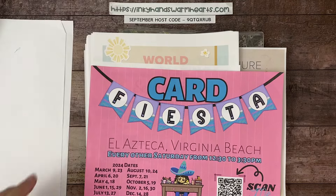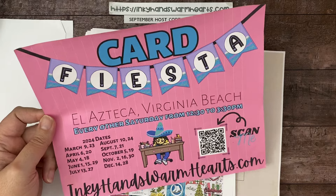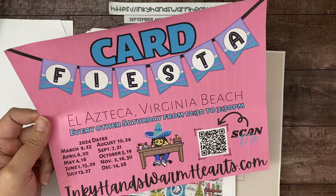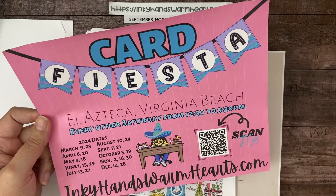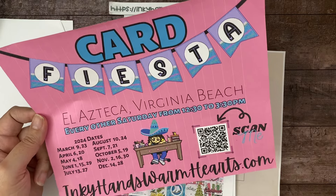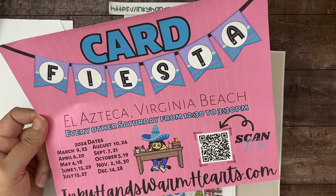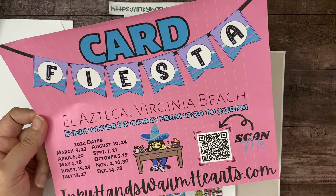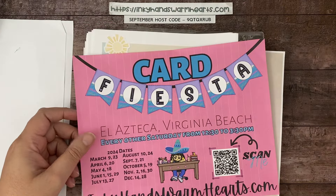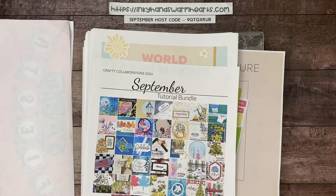This Saturday, in two days, I have my local class — my Card Fiesta at the Mexican restaurant — every other Saturday from 12:30 to 3:30. I welcome anybody who's local and wants to join. Just send me an email to Kelli — spelled K-E-L-L-I — at inkyhandswarmhearts.com and let me know you're attending so I can have a place set for you.